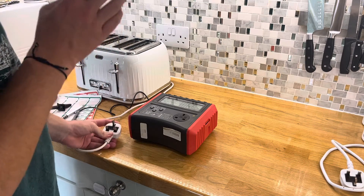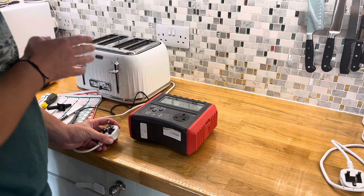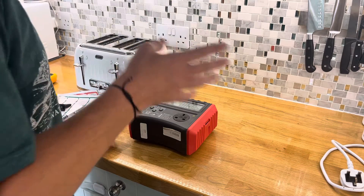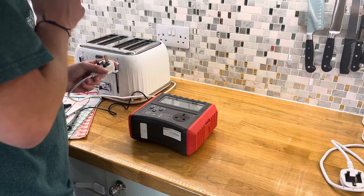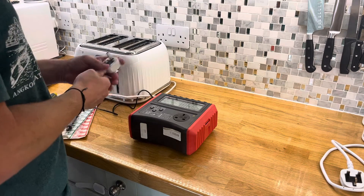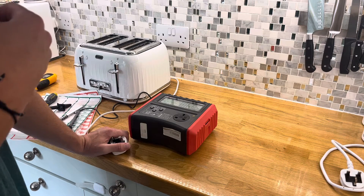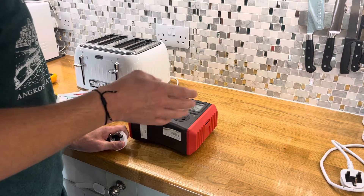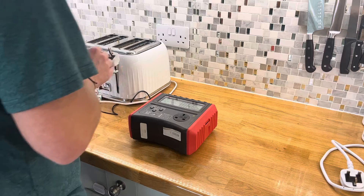You have two classes to any appliance really. You've got your class one, your class two, and you have some other things that are separate to that like extension leads or mains leads, things like that. Your class one appliances, of which this toaster is one, that's more of your things like a toaster, a kettle, things like that, that will also have an earth cable which will be for some extra protection for yourself.